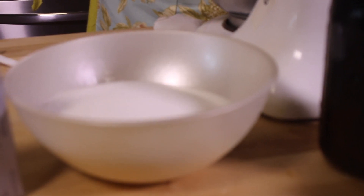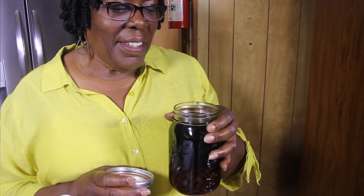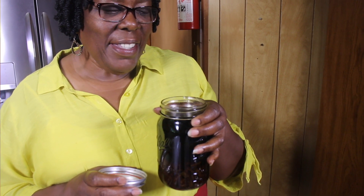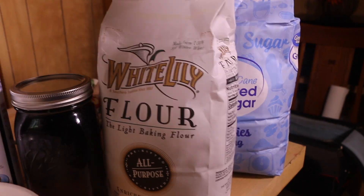We're going to add flavoring. This is my son's vanilla extract — he made it himself. It's my understanding it's going to be named after me, so you know it's good. We will add the flour; we are using plain flour.